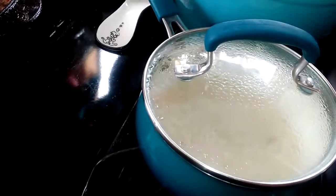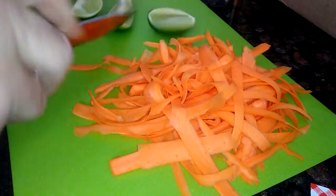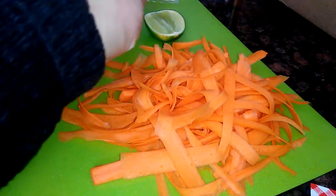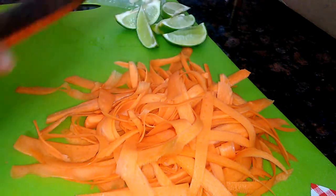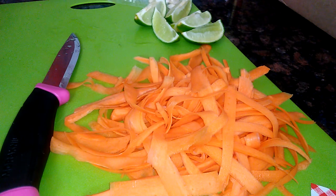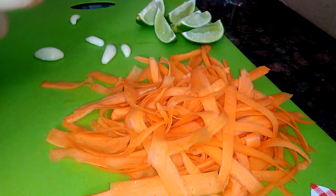It says to cut the lime into wedges, so I cut it in half, now I'm cutting it again and then again — you should end up with about eight. Use a sharp knife and be careful; this is a new knife so I don't want to cut myself. I got about six. Then it wants me to chop up the garlic, which is right here. It's really nice because it comes ready — all the peeling and stuff is already done, it's ready to go.